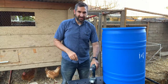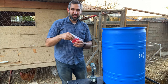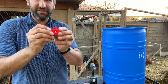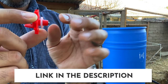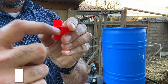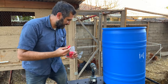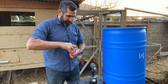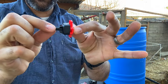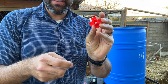Outside of this container, you only need two other things: a drill bit, and some sort of watering device. I'm using these Rent-a-Coop watering nipples. You screw them onto the container, and when the chickens hit the little metal part with their beak, water spills out and they're able to drink. One reason I chose these Rent-a-Coop ones is they came with a little tool that attaches to my drill bit and allows me to spin the nipple into the barrel — much easier than doing it by hand.